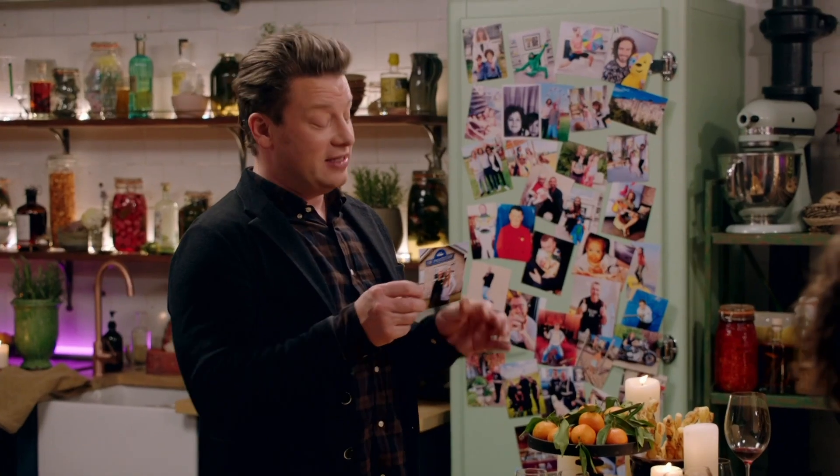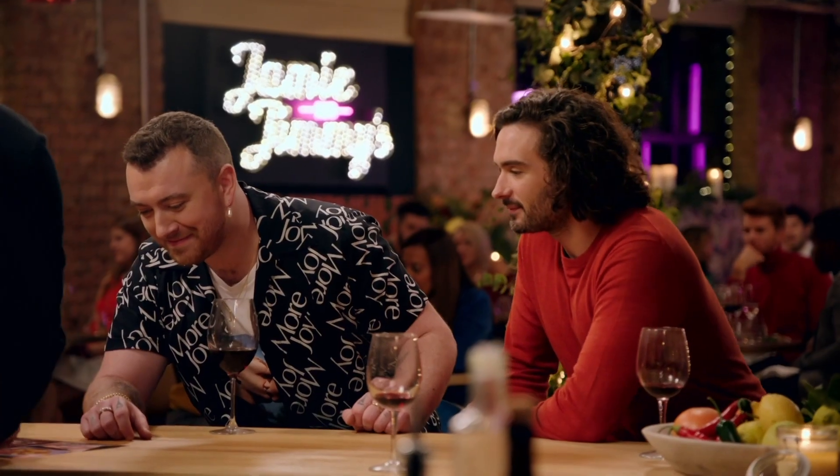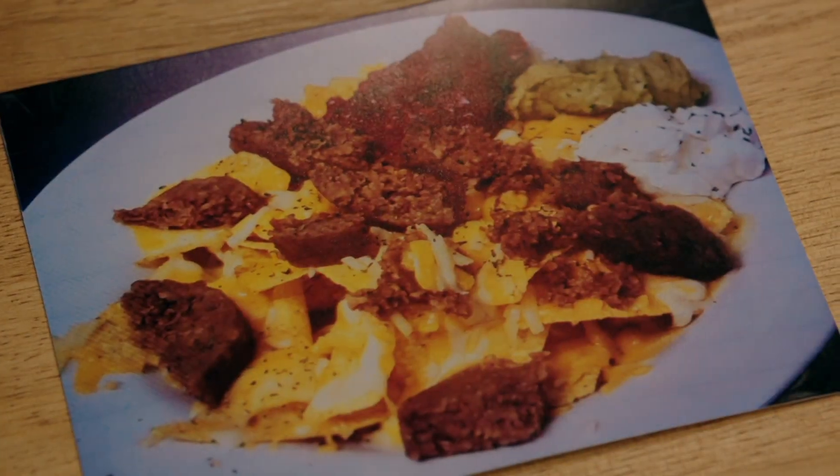Guess what? We got in contact with that very pub. No way! The Politician. And this is the lovely Stephen and Julia, and they absolutely remember when you came in. They were chuffed to bits that you loved being there. And there's the actual nachos themselves with the haggis on top. This is so cool.